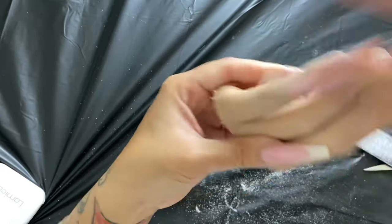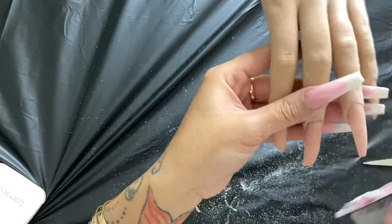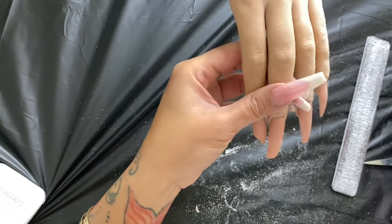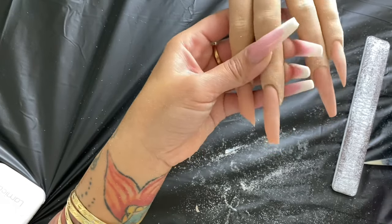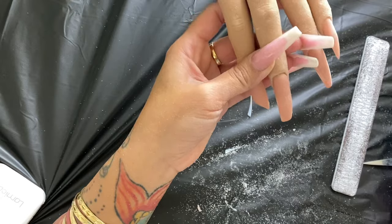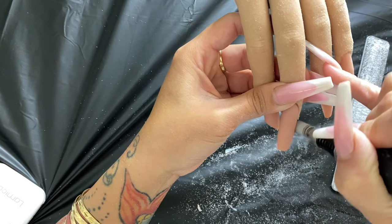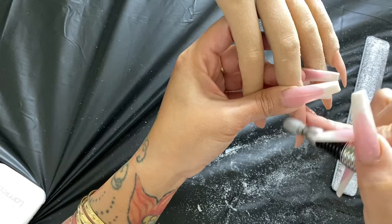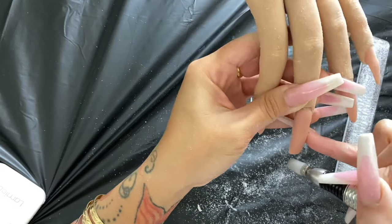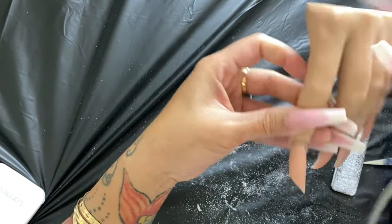Some people turn their clients to see the shape from different angles. Now, if you have a lot of acrylic everywhere and it's thicker, it's going to take a long time with just a file. You can turn your sand bit up high on the drill and use it to sand down the nails to get it to where you want — this saves you a lot of time.